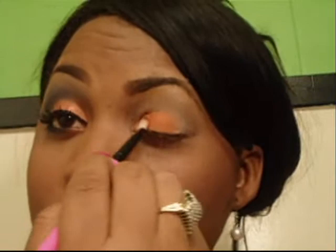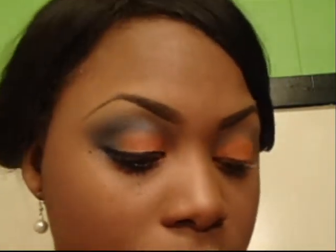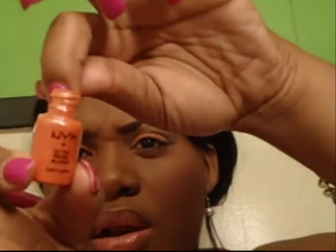Now Rule is a matte color. There's a little sparkle on that, so what I did was I have a NYX pigment in Orange Zest. I put a little bit on the back of my hand — very little bit — spray it with my Fix Plus, and then I dab it on top of the Rule.